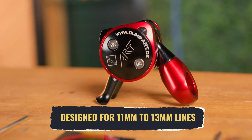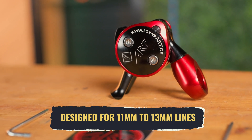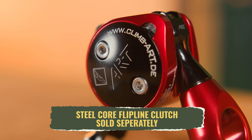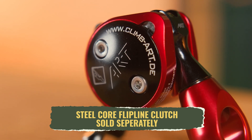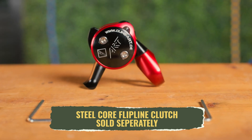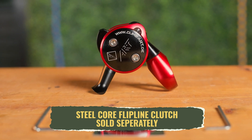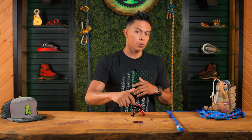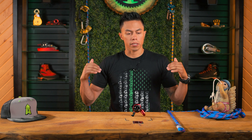It is designed for ropes from 11mm up to 13mm. It can be used with steel core flip lines, but that clutch is sold separately — just keep in mind that it is possible. Now we're going to show you a quick and easy way of installation to get your eye-to-eye lanyard onto the ART Positioner. You can also do this with another piece of rope that's open-ended, as long as it meets the correct criteria for life support in our industry.